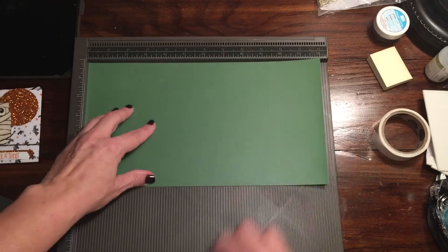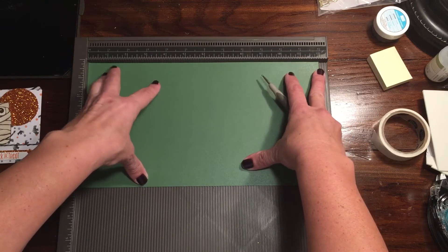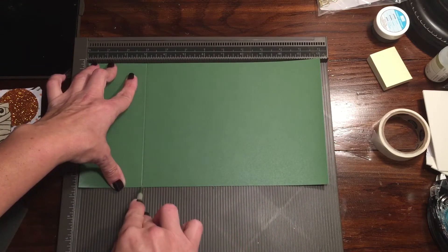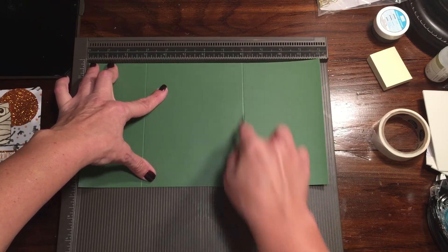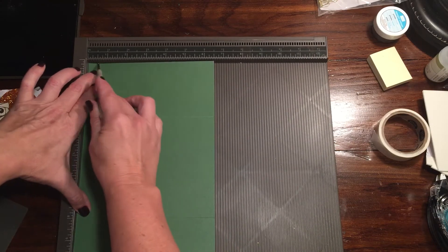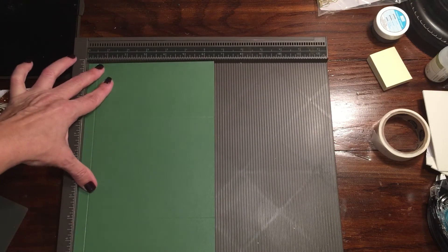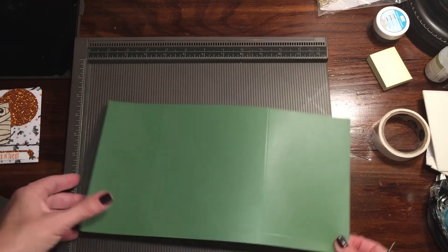So we're going to go ahead and do a little bit of scoring. This is the Simply Scored scoring tool. You can get all these supplies and more in my online store, rachelthestamper.stampinup.net. We're going to score this at three on the long side and at eight. And then we're going to turn it sideways and score it at about a half of an inch — half inch down the long side. So you have scores at three, eight, and then a half inch at the bottom.